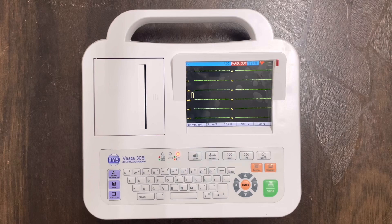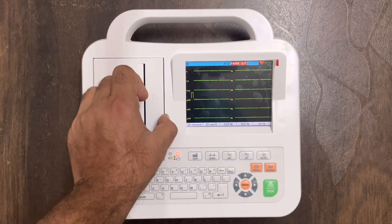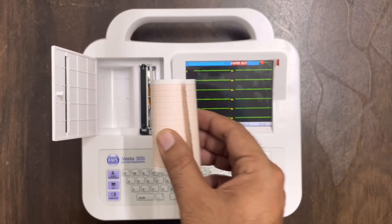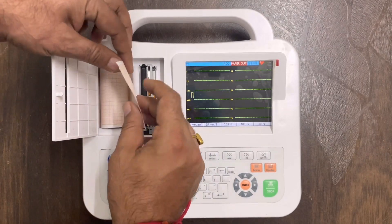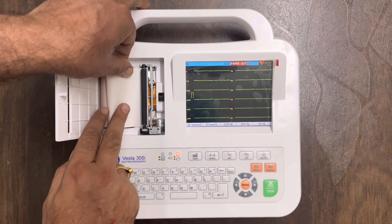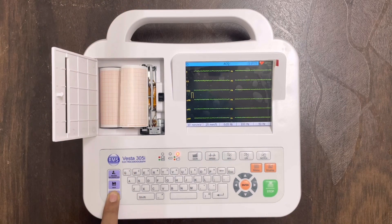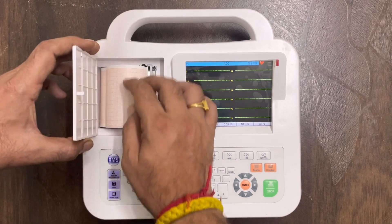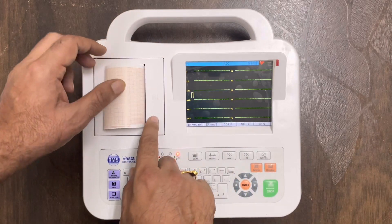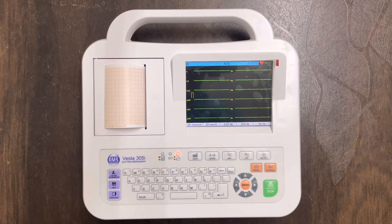Now let us start the ECG roll setup. Unlock the printer cap by gently pressing it once. Then place the roll and keep the paper near to the printer — the printer will automatically feed the paper due to the auto sensor. Press the paper feed button for more paper, then take the paper out from the printer cover and press the printer cover to lock it.